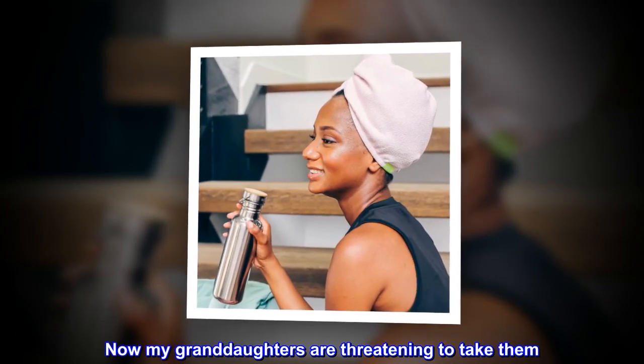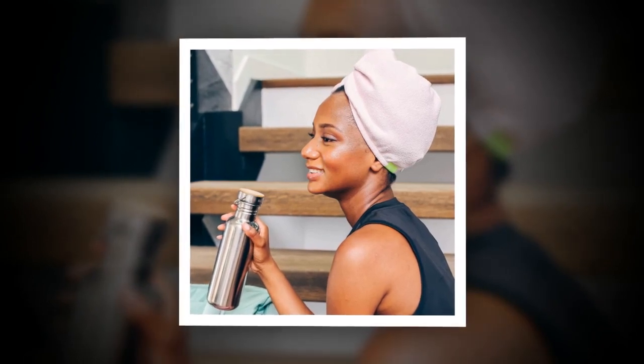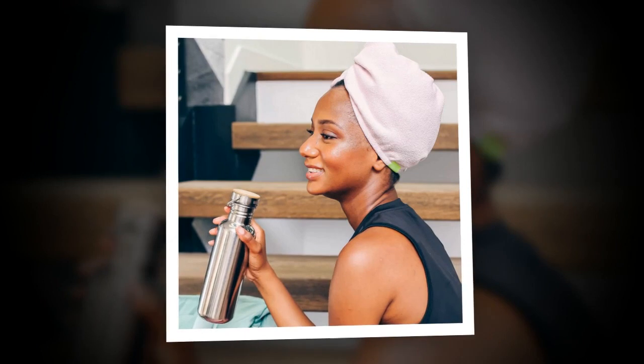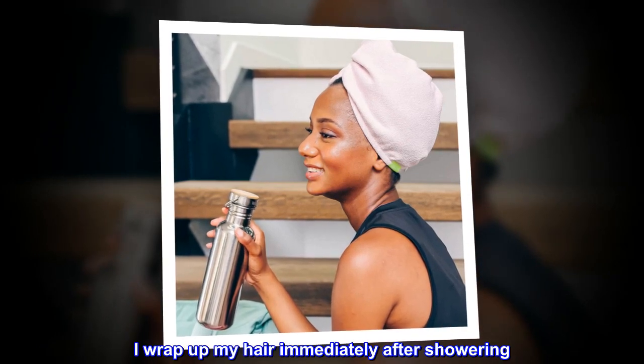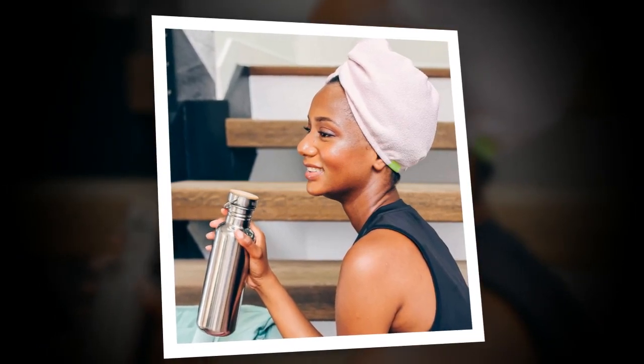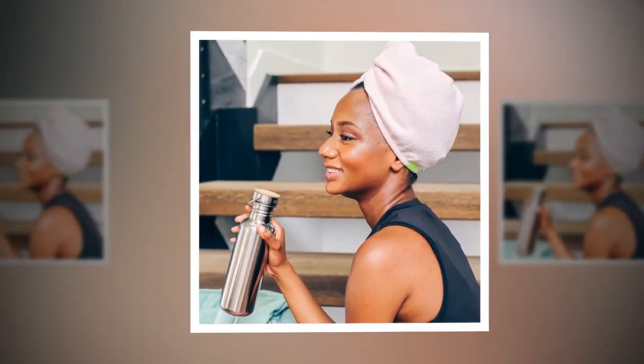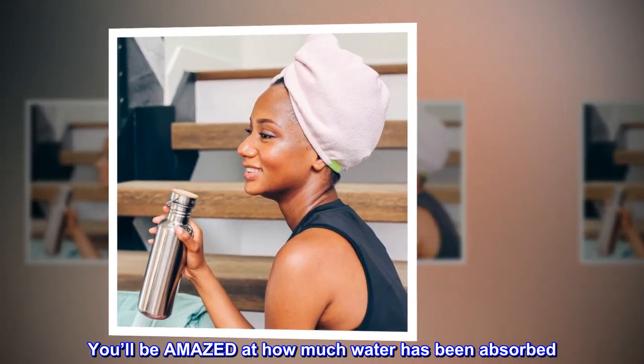Now my granddaughters are threatening to take them. The absorbency of these turbans is unbelievable. I wrap up my hair immediately after showering, dry myself off, get dressed, hang up my towel, then start on my hair. You'll be amazed at how much water has been absorbed.